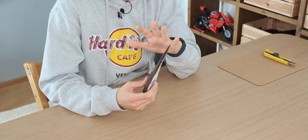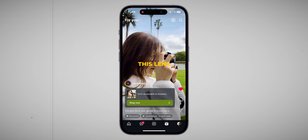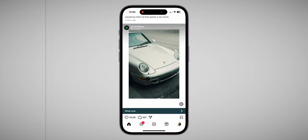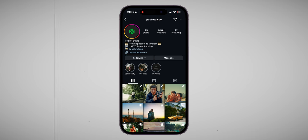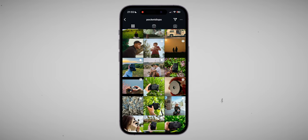Before opening this box I'd like to talk about how I actually found this product. It's quite a strange story — I was on Instagram and I saw one of those ads in the stories or between posts. Usually I don't pay attention to ads, but in this case I saw this little lens, started following that profile, watched a few videos, and in the end decided to buy it.